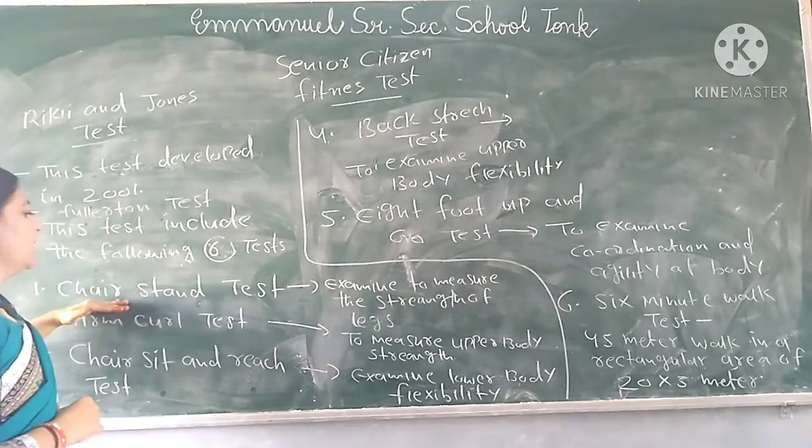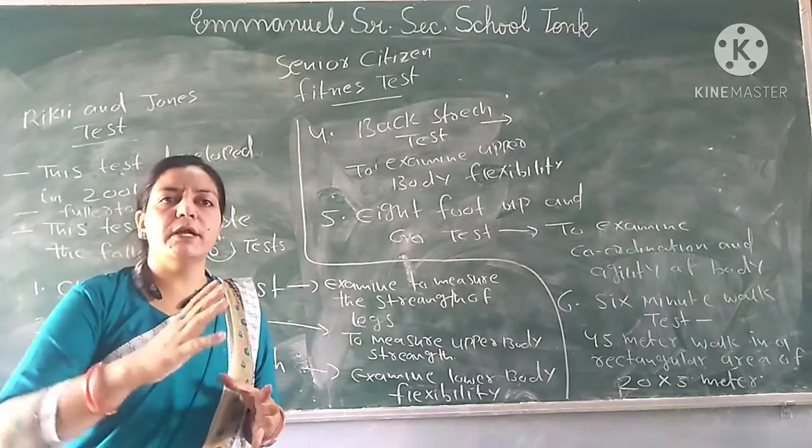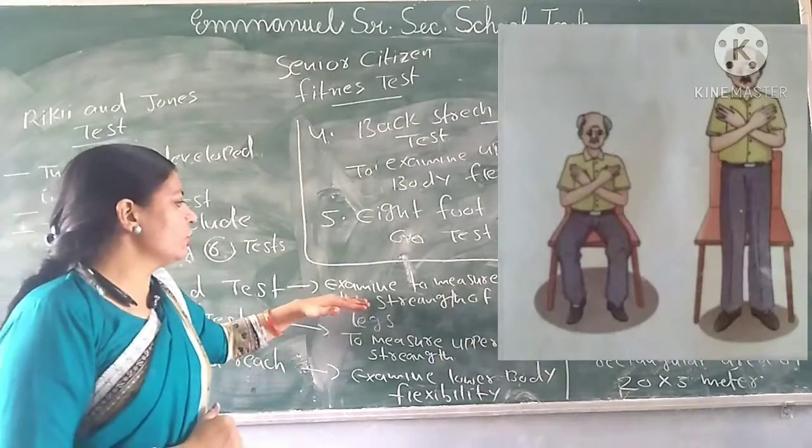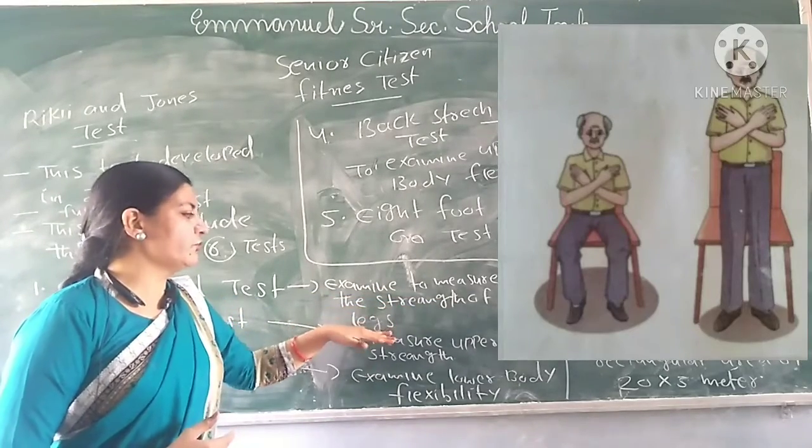The first test is the Chair Stand Test. In the Chair Stand Test, what you have to do is sit on the chair and then stand up. This test measures the major strength of the legs.